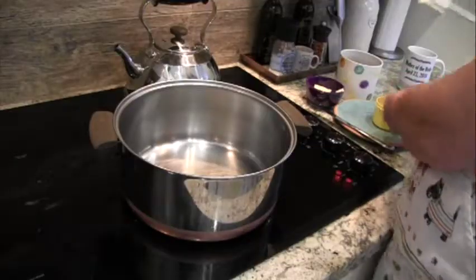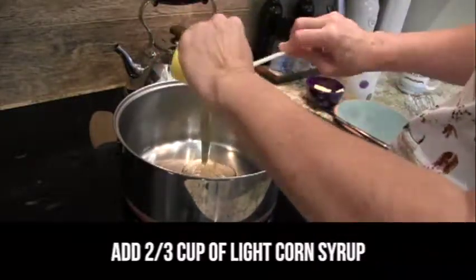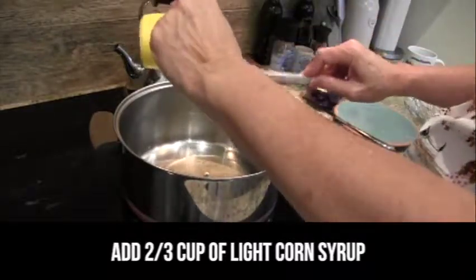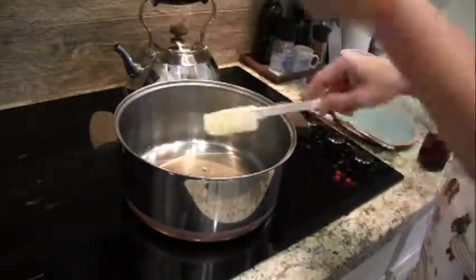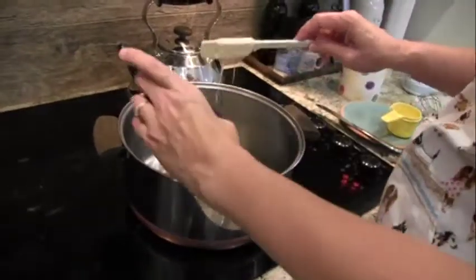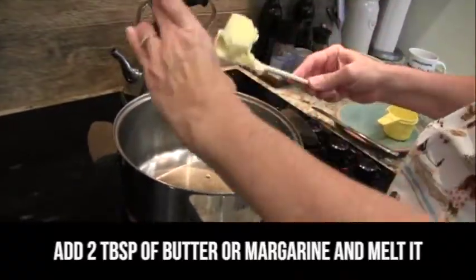We're putting together our sauce — kind of a glaze for our s'mores bars — and that's going to be corn syrup and butter. Traditional corn syrup is not like the corn syrup they use in highly sweetened things that they make now; that's a newer product.